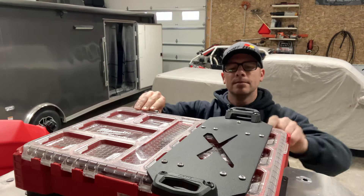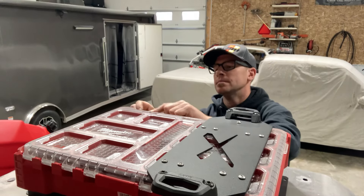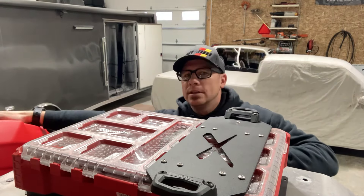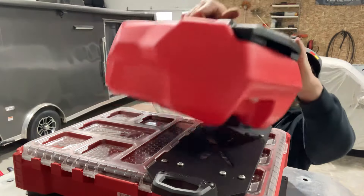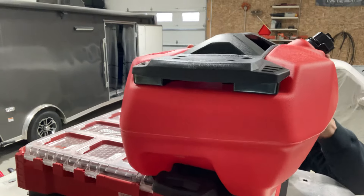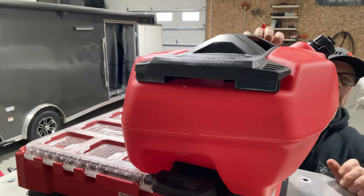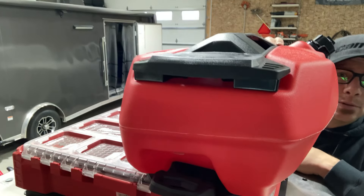As you can see, the lid still opens. Then you just grab your LinQ accessory, slide in the bottom over here, drop it in, lock it up. Now you've got a gas can on top of your tools.